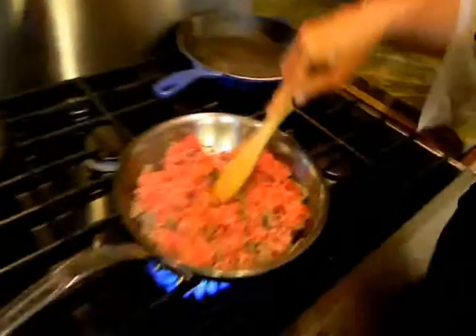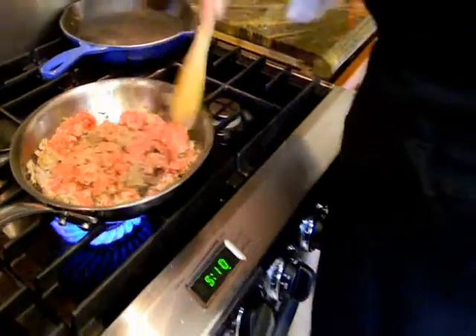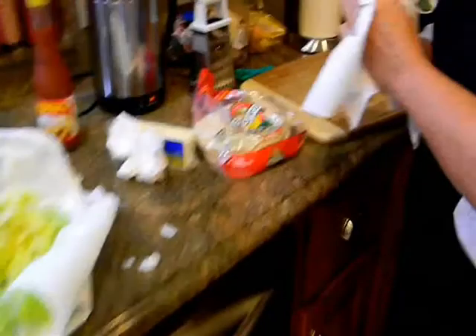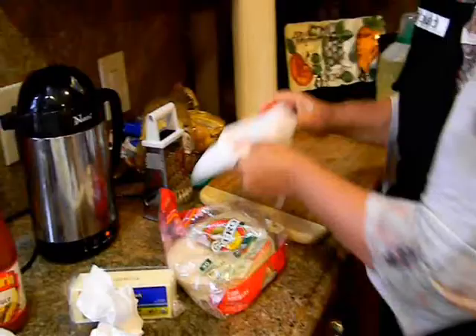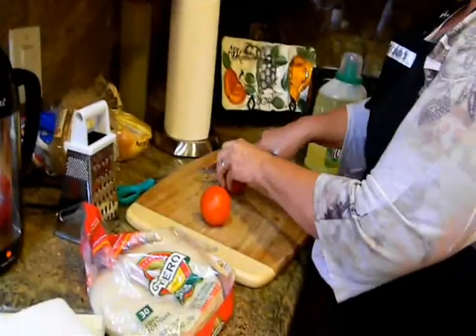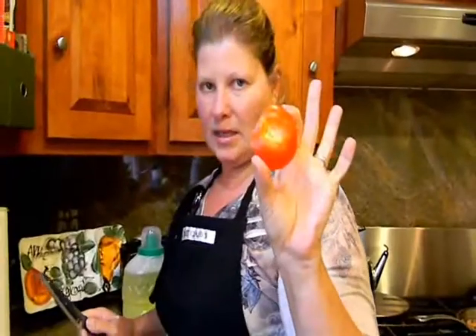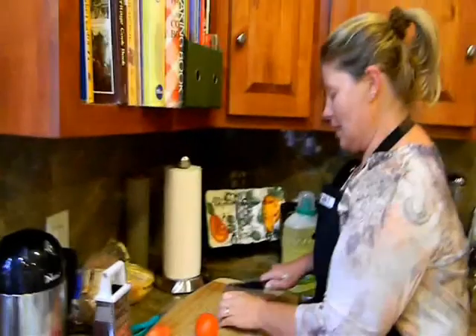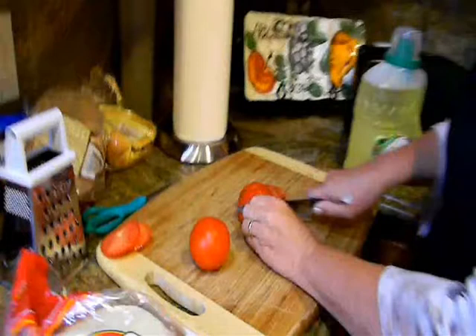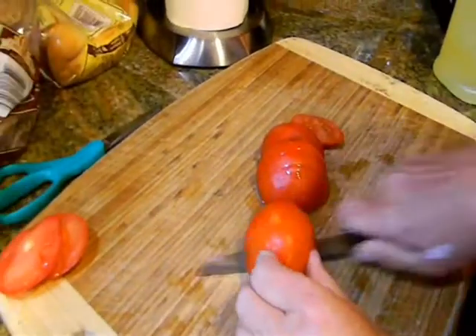Let's go over and stir our meat again. I can step over to my cutting board and start cutting up my tomatoes. You want to cut off the stem because nobody really wants it, and I'm going to dice it up. For those of you who don't know, dicing means small cubes.